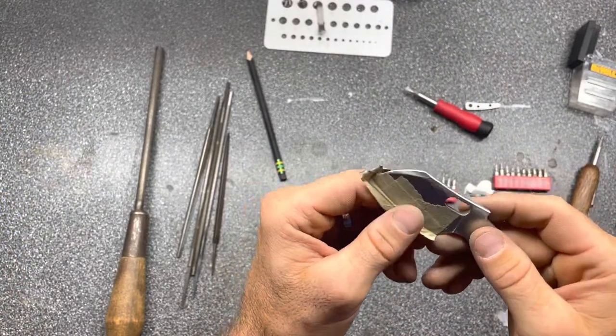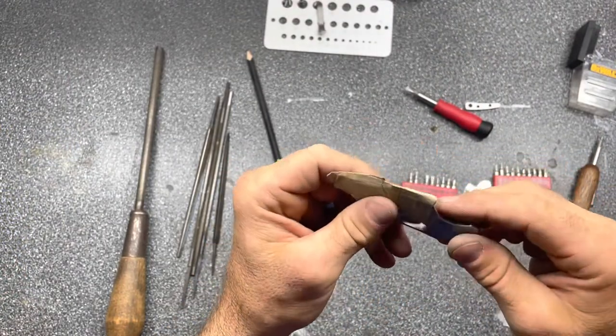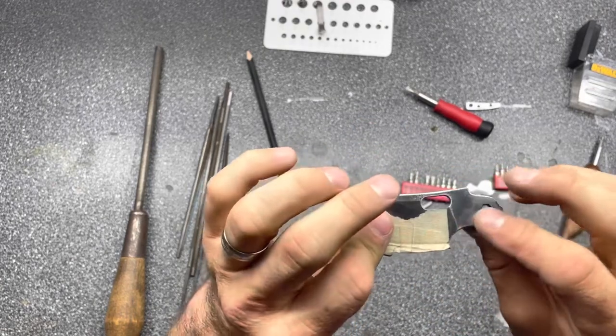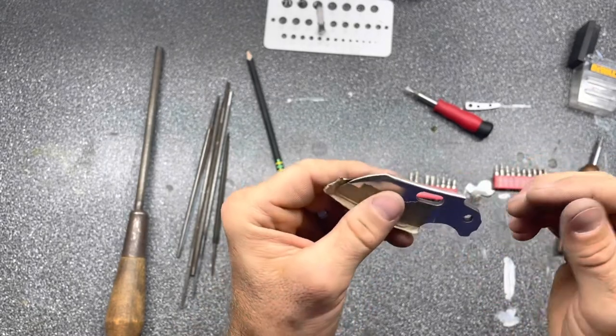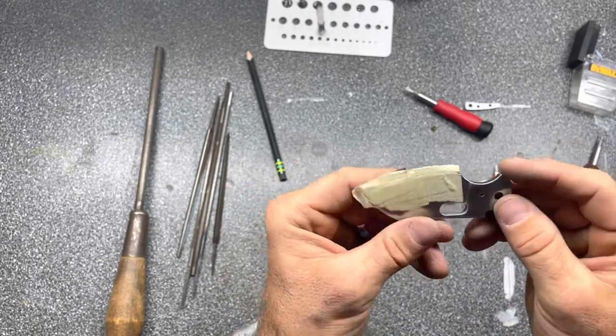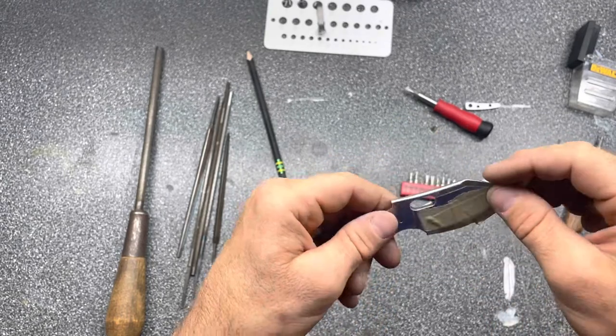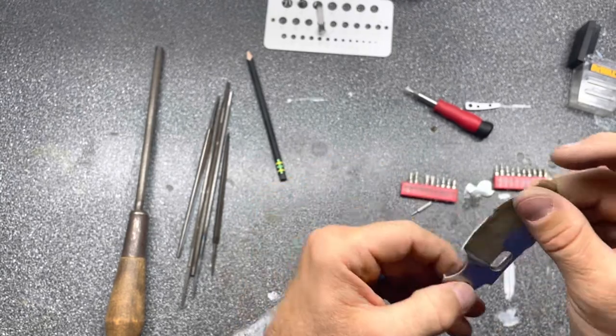Got the blade spine crowned — it's not polished, just quick sanded. Same with the finger choil and the thumb opening hole, just rounded off a little bit, removing those sharp edges. I'm planning on polishing the whole thing, so I'm not too worried about the finish just yet. Get a feel for it, see if any adjustments need to be made, and keep moving on.